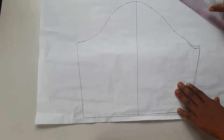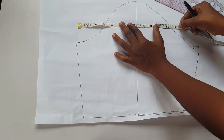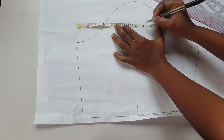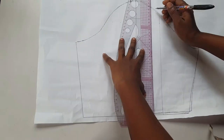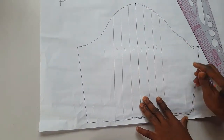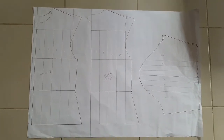For the sleeve, I also have a sleeve block from the basic block pattern. For the sleeve, all I did was mark my slash lines - one inch on the cap height - because that is where we need the gathering. I labeled my sleeve and slash and spread. That is basically it. Now it's time to cut out my pattern.